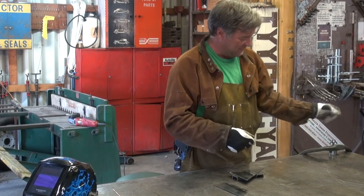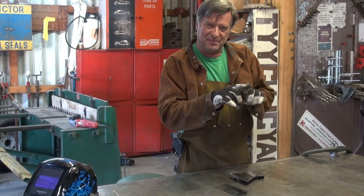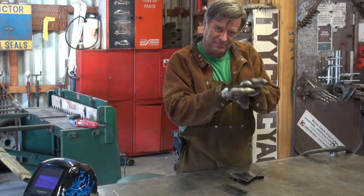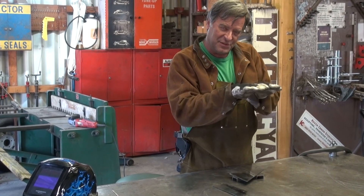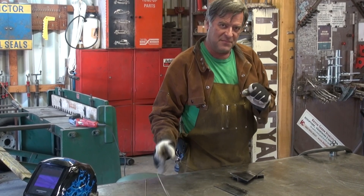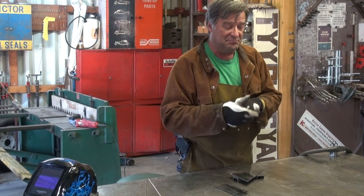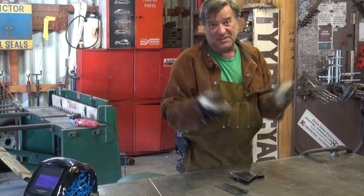Fuse welding is when you take your TIG torch and you've got two pieces of metal, and you just melt the metal from this piece and this piece and just let them flow together and fill your joint that way, rather than using a piece of filler rod. There are good times to do it, there are bad times to do it, and there are times that it doesn't really matter.